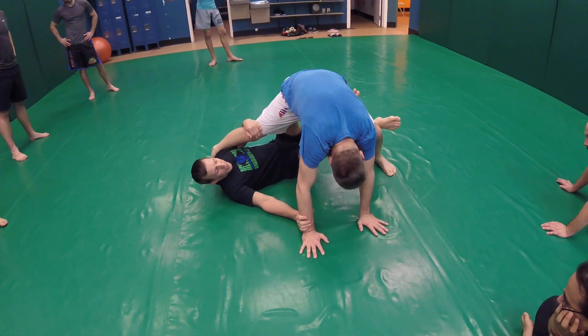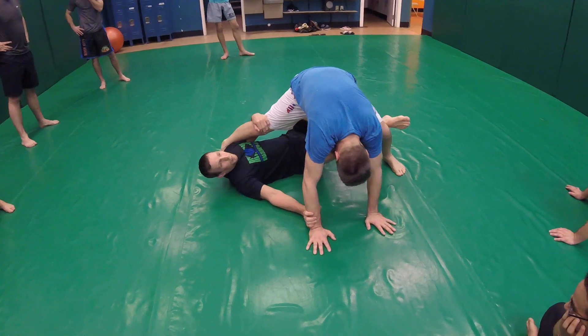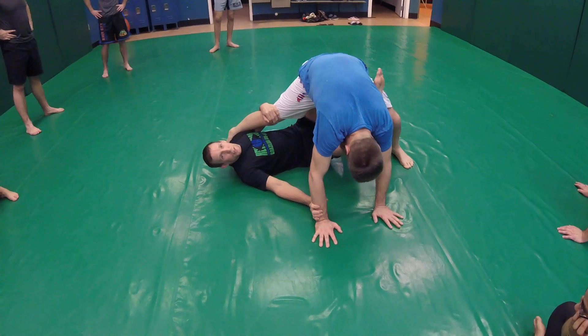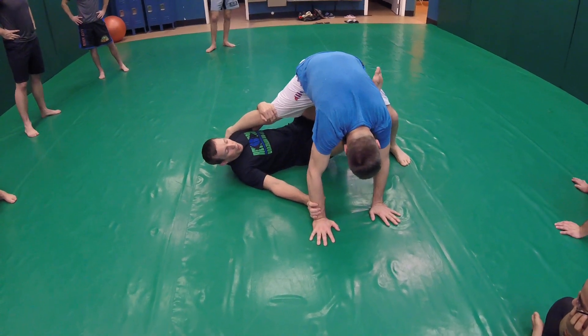If I take away the top leg, Billy's kind of free. But if I take away the bottom leg, he's still under control. So I want to take this bottom leg away.